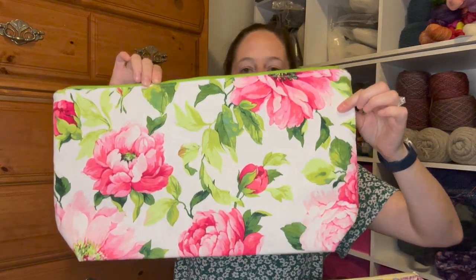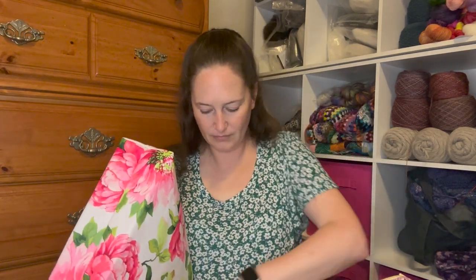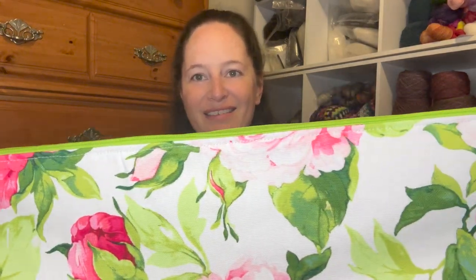The next one was bag number two. I still used the interfacing, but I cut a two-inch box bottom. You can see that made quite a difference in the size. And I just love this fabric — it's so pretty. And with the green zipper, it just matches perfectly.